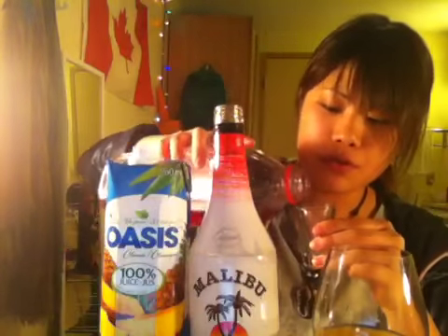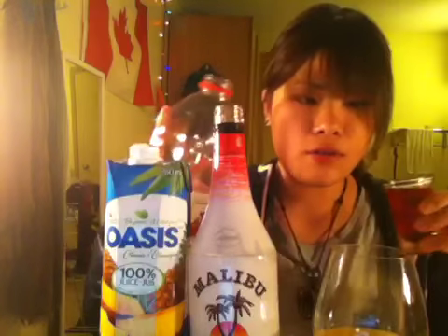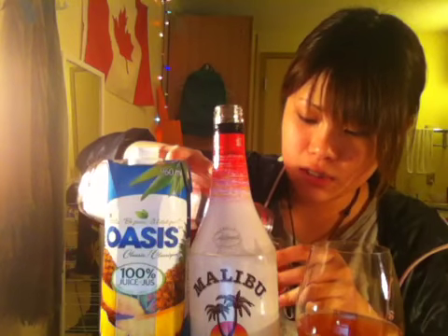Cranberry juice — two ounces of cranberry juice. You can see the color just changed into red. Beautiful red. And one more ounce of cranberry juice. Sorry, you can't see very well.